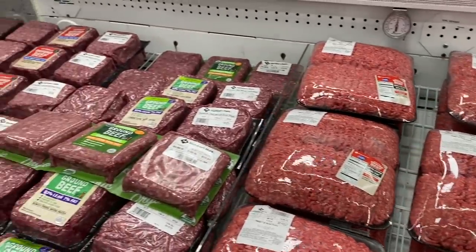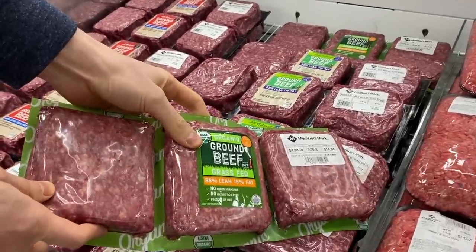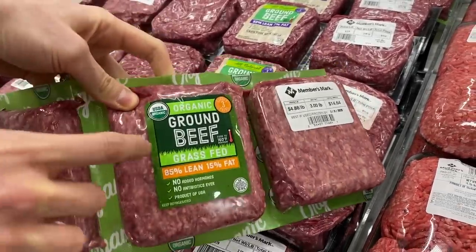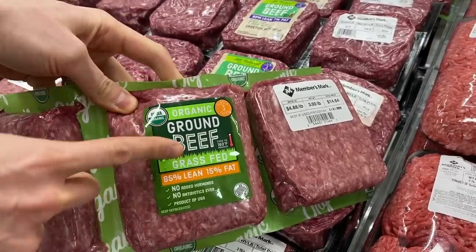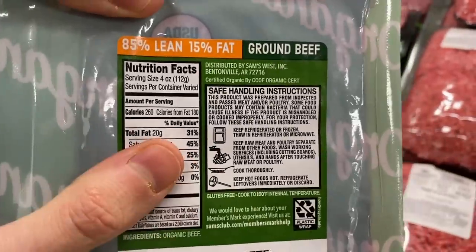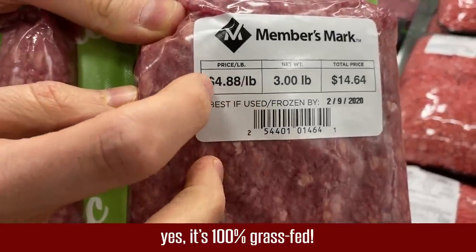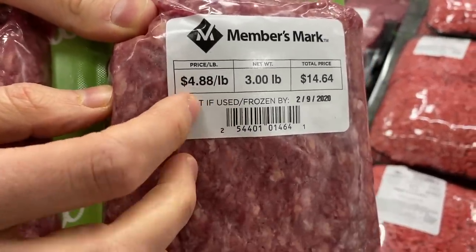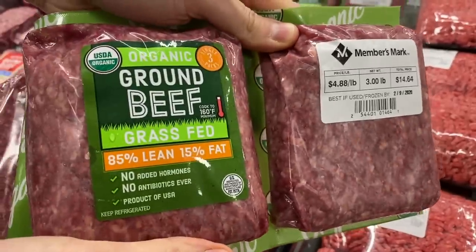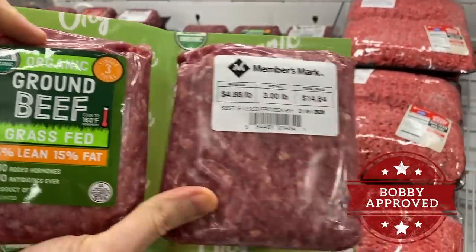They have a good selection of ground beef here, but this is the best I found — fresh ground grass-fed beef. Costco doesn't have fresh; they only have frozen. This is not just grass-fed, it's organic too. The problem is I don't see where it says 100% grass-fed or grass-finished, so I'm going to email them before this video comes out. The price is pretty good at $4.88 — cheaper than Aldi, which has the cheapest price on fresh grass-fed ground beef. The frozen one at Costco is $3.88, so not as cheap, but Costco doesn't have fresh. If this is 100% grass-fed, it's a great deal.